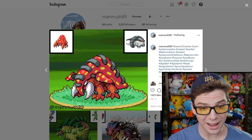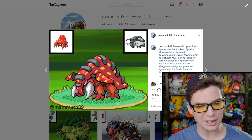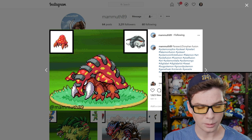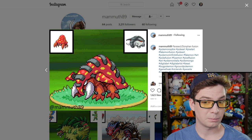Paras and Donphan? See, this is what I'm talking about — somehow you combine them and it looks really cool. It looks like some really fearsome bug. Or is it still more of an elephant? Maybe it's still just more of an elephant with like spotty armor.